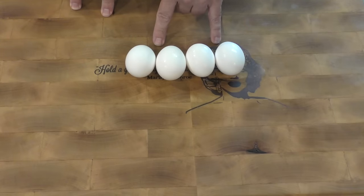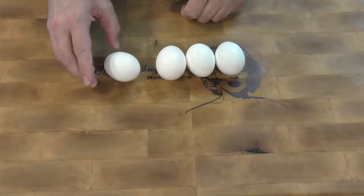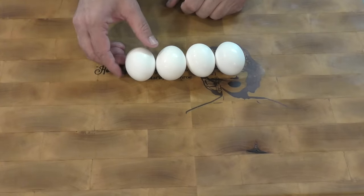How can you tell if your eggs are fresh? If you take them and put them in a container of water — if they float, it's bad. If they go straight to the bottom and lay on their side, that's good. If they kind of float up partway, that means they're a little old.